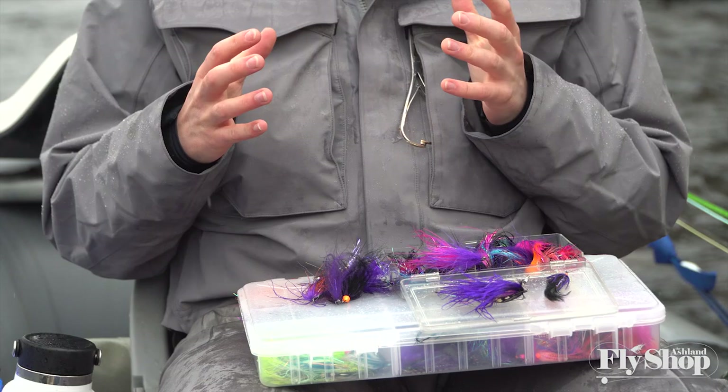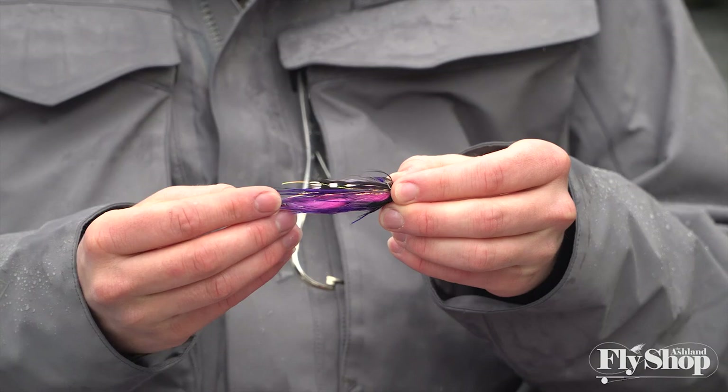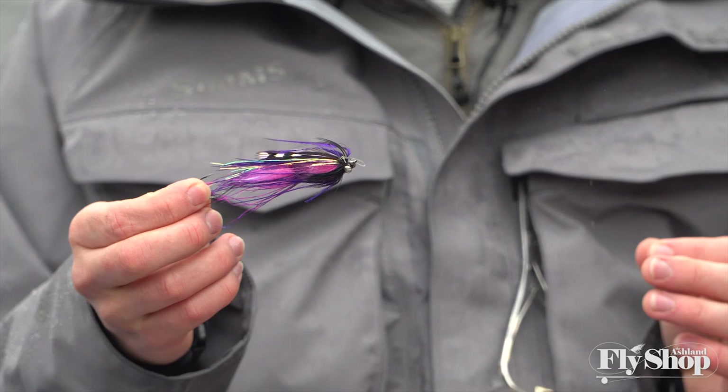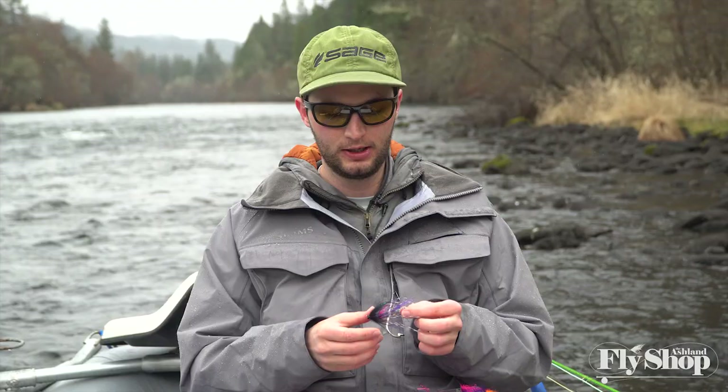Especially if you're new to a piece of water, you want the right stuff in your box — not only to fish effectively, but equally as important, you need flies that you're excited to fish. When you come up to a run, you want to pull out a fly you have confidence in, because confidence in your presentation is so important in steelhead fishing. It's hard to get that in the beginning when you're just trying to find fish. Even as you progress — this winter I've landed one steelhead — you build interaction over the years and develop a color palette, size range, and weight that works for you.